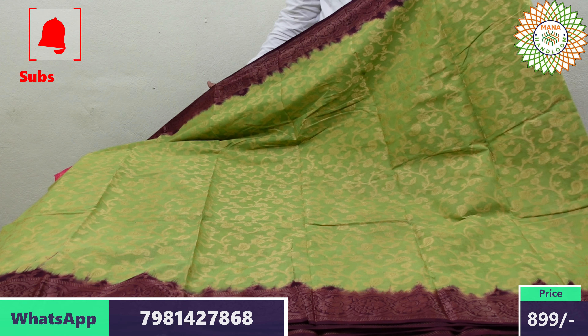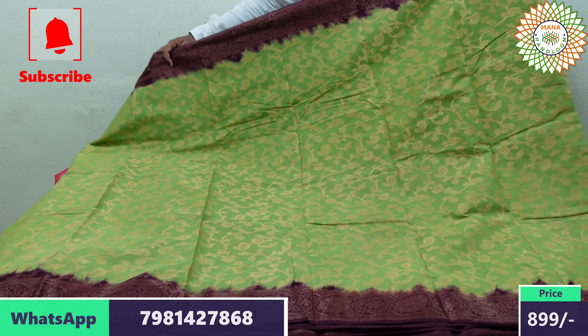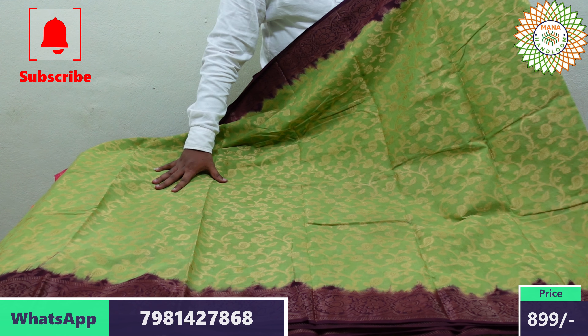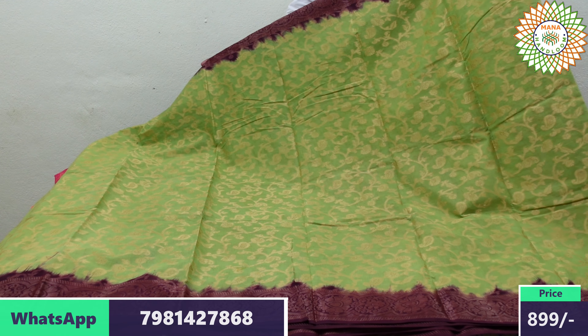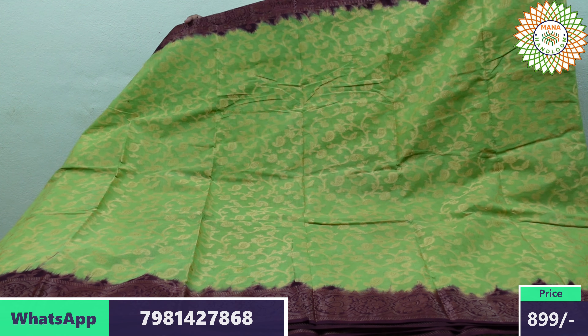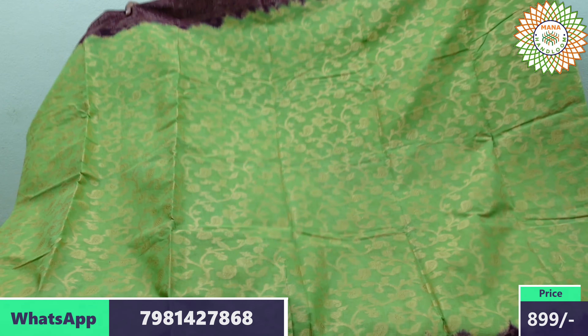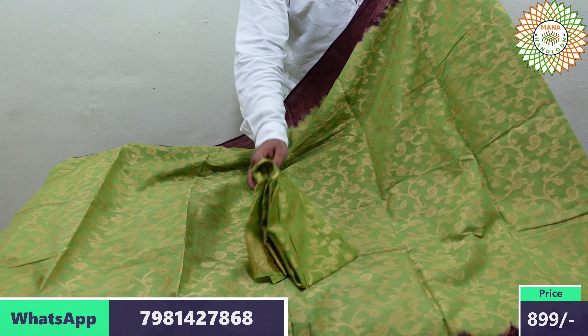It has a parrot green color with thread weaving. It has all-over gold thread with thread weaving. It has a soft cut and a very smooth shape, and it is very beautiful.